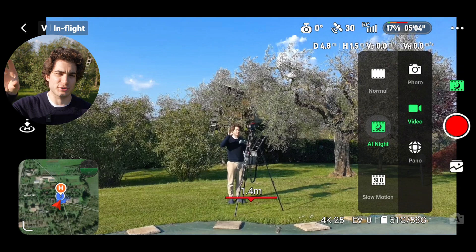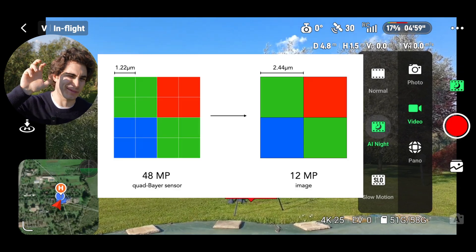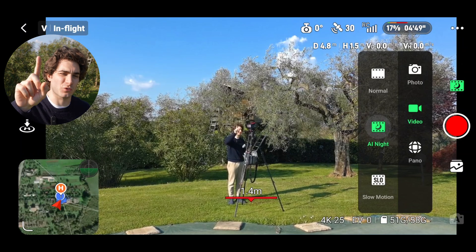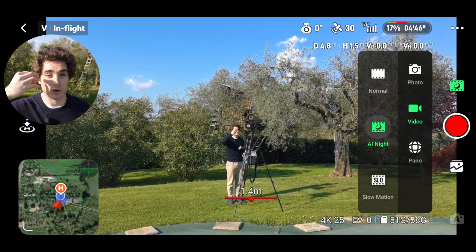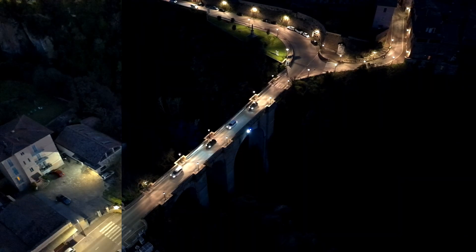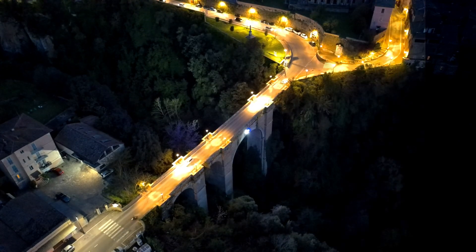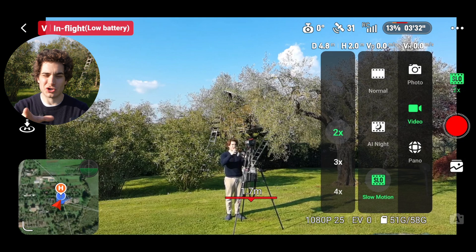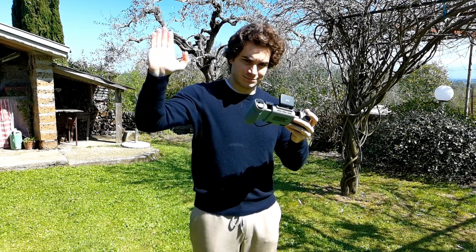In the video modes you also have AI Night mode, which uses pixel binning. The sensor has 48 megapixels and it becomes a simulated 12 megapixels — every four pixels are used as one, making each larger with more light entering, resulting in a much better night shot. Use it if you need to film at night. Lastly there's slow motion shooting up to 5x.